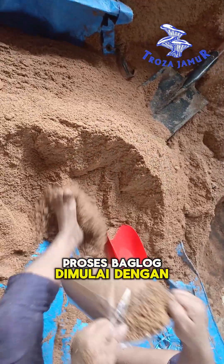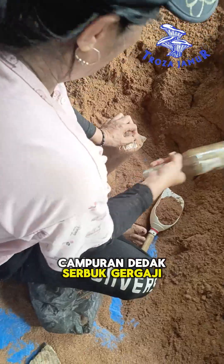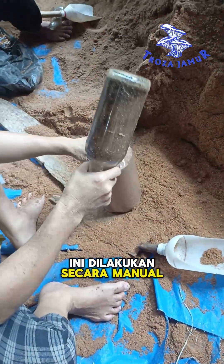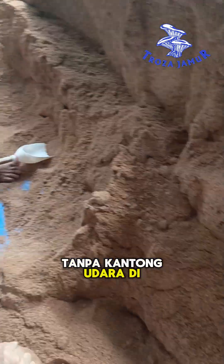The bagging process starts with filling plastic bags with the prepared substrate — a mixture of sawdust, bran, lime, and water. This is done manually and requires precision to ensure the bags are tightly packed without air pockets inside.